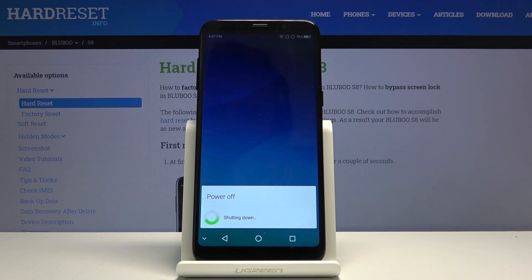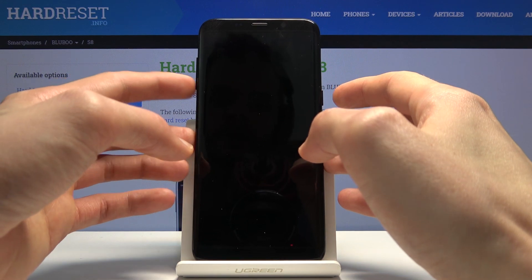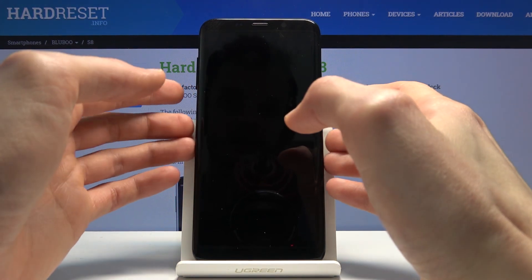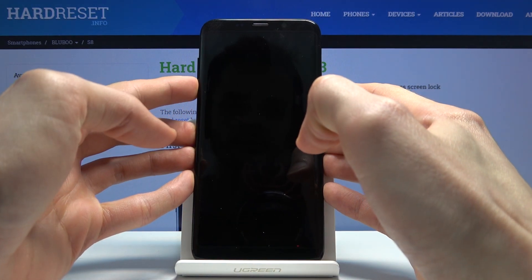And when it shuts off, which will be indicated by the vibration of the device, you want to hold the power key and volume down both at the same time. So let's do that right now — power key, volume down.